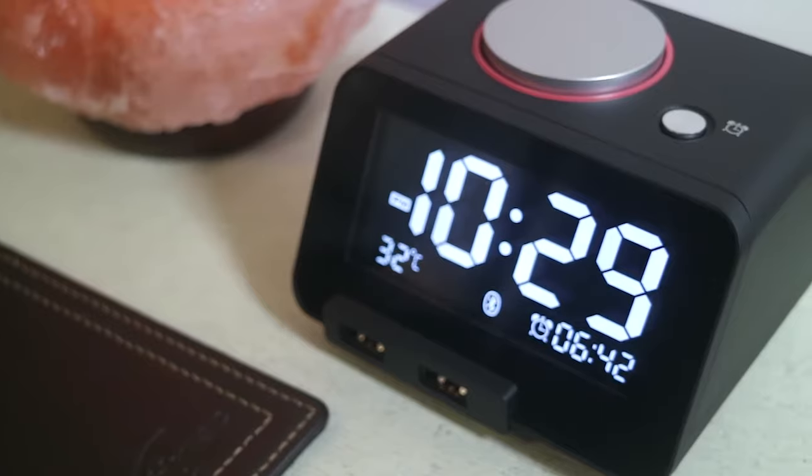We have an LCD display here that tells us the time, the temperature, and our alarm.